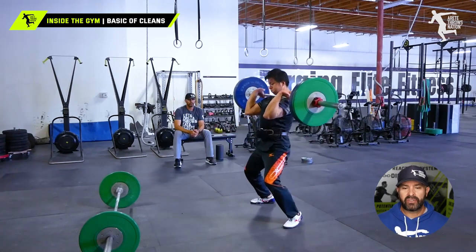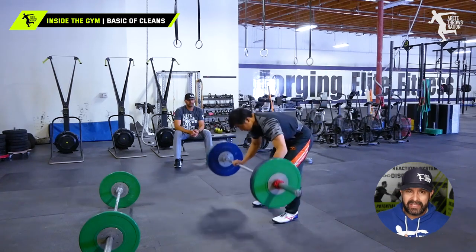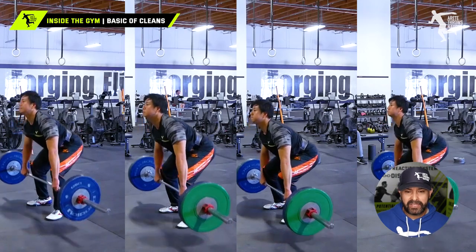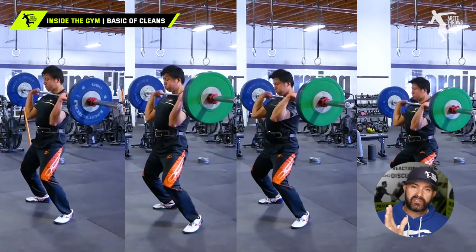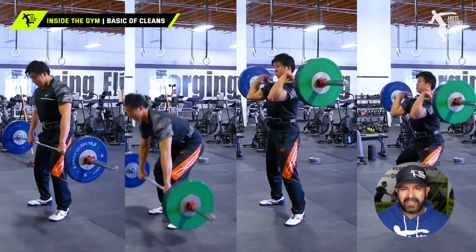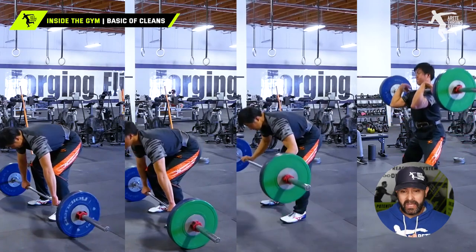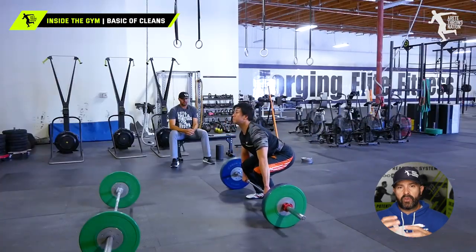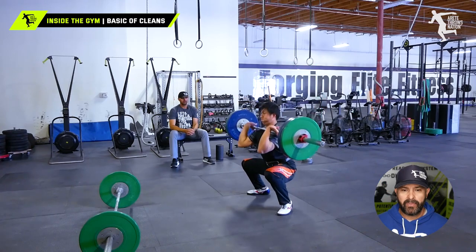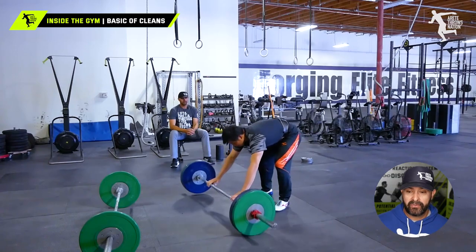Now we look at this athlete and notice how we're getting the elbows through so that we can move into a front squat position, and how the technique improved as we carried more weight. In the first couple of videos he's too far forward, which results in that low rack carry — that's where guys get pulled out of position. A low wrist rack where we don't get the elbows up through the finish is a good indicator that your start position is too far forward.